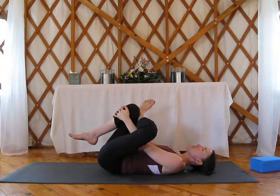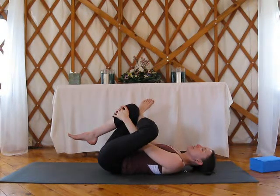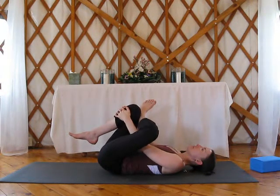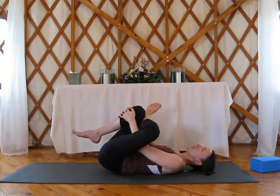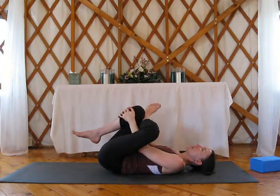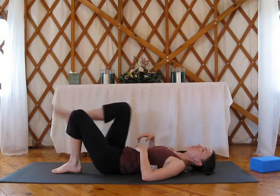Send your breath into your low back. As you inhale, you should feel that back expanding into the ground. And on every exhale, moving a little bit deeper, pulling that knee down a little bit more. And then release on inhale, and do the other side.